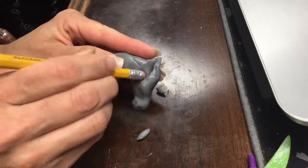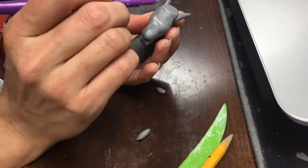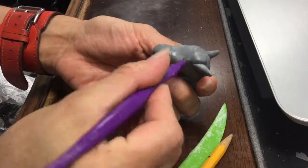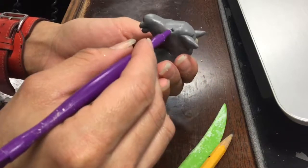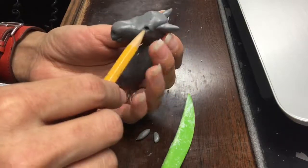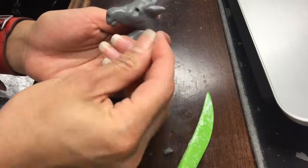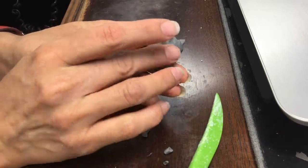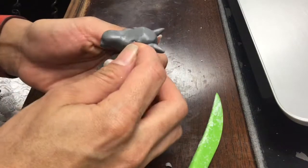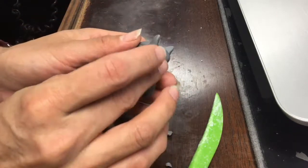I didn't have my smoothing rubber tool with me at this point, so I just used an eraser from a pencil. I'm also making the cavities where the eyes will be — where the eyeballs will go. I enlarged them a little bit with the pencil, but if you have a pointy taper, use that. I then rolled a tiny piece of clay into a small ball — that will be the eyeball.